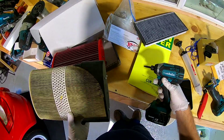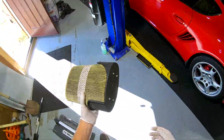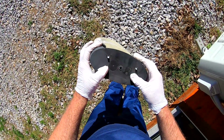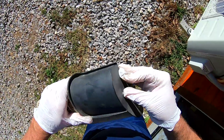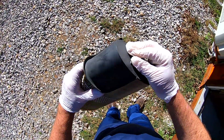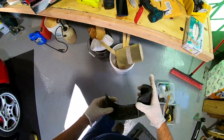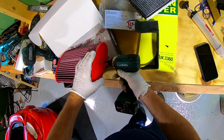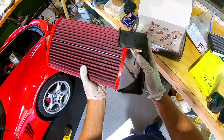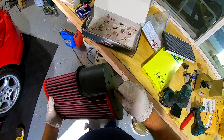The new filter is essentially going to go in just like that. Push the little tabs — nasty thing getting me all dirty. They give you a different screw with it, got a finer thread.